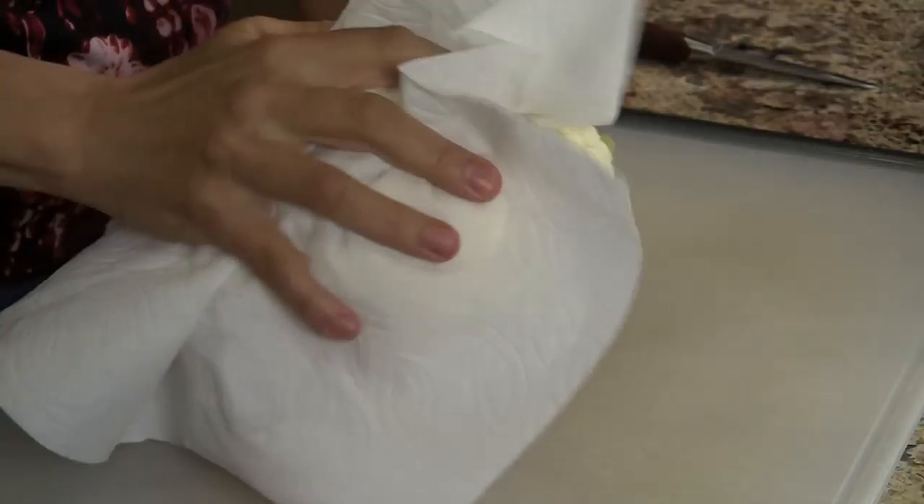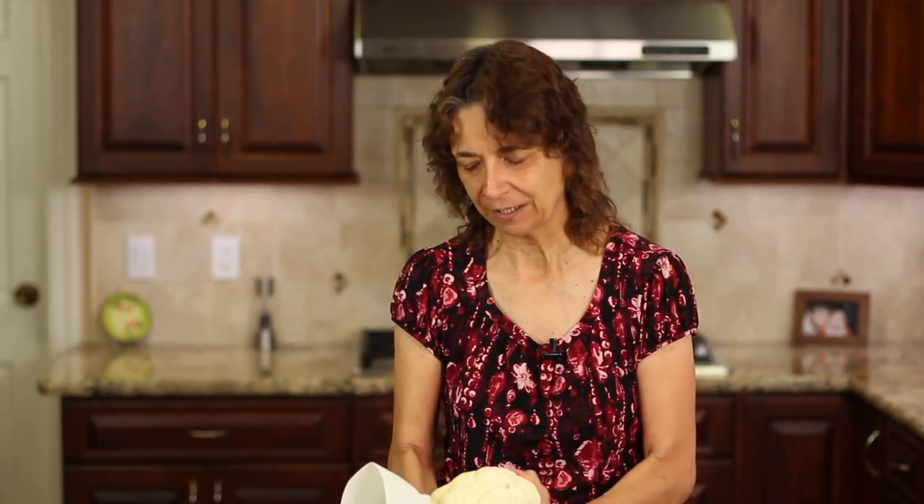To start off our recipe, I'm preheating my oven to 375 degrees Fahrenheit. Now we need to start roasting our cauliflower. What I've done is I rinsed it off, and now I'm just making sure that it's dry — I'm patting it with a paper towel and even shaking it to get some of the water out. You want it to be dry so that it doesn't steam in the oven when you're trying to roast it.